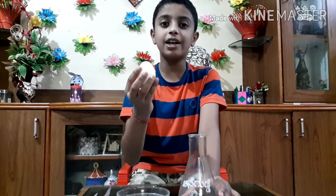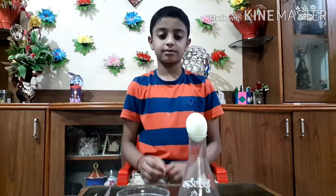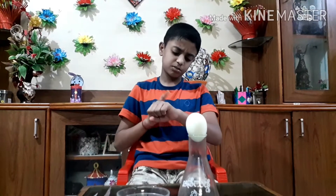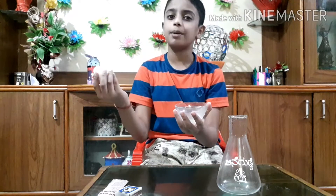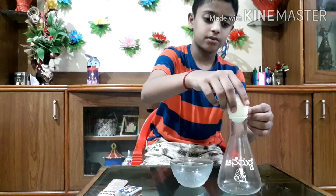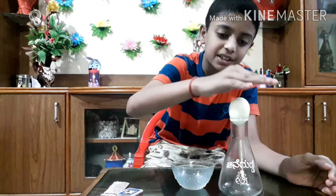Come, let's go to our video. I am just keeping the boiled egg on the top of the conical flask. Let us check what is happening — nothing is happening, the egg is not moving at all. Let me apply some oil as a lubricant. See, now also nothing is happening.